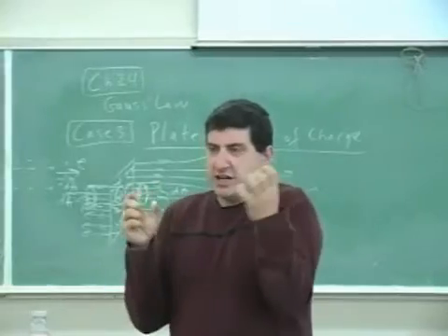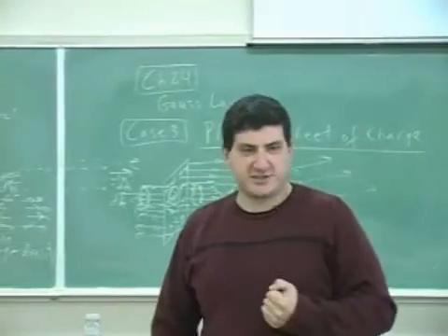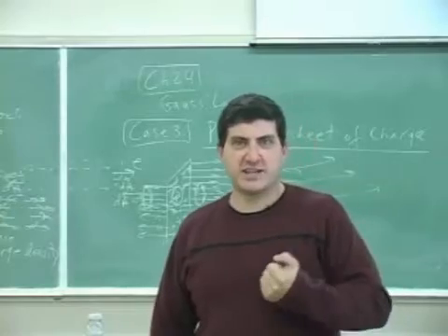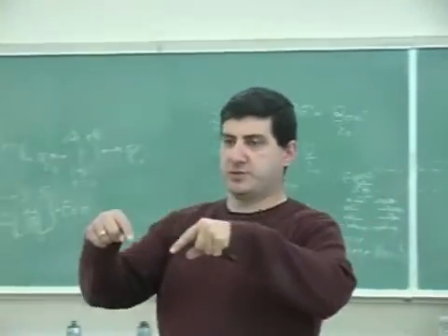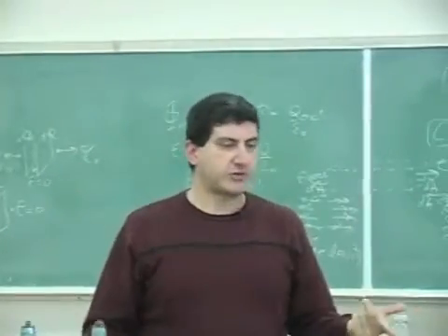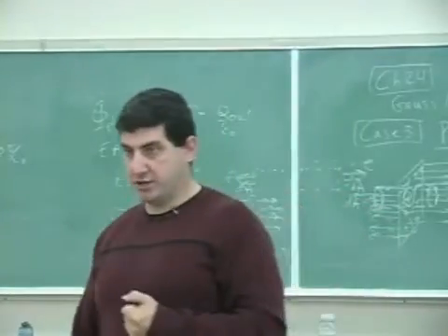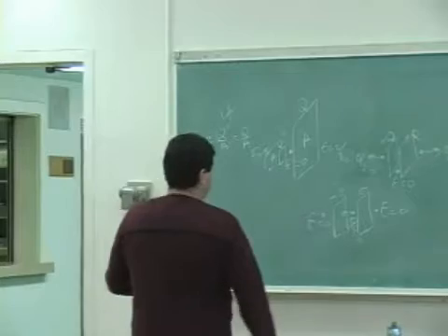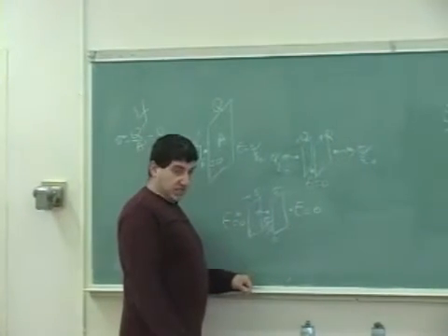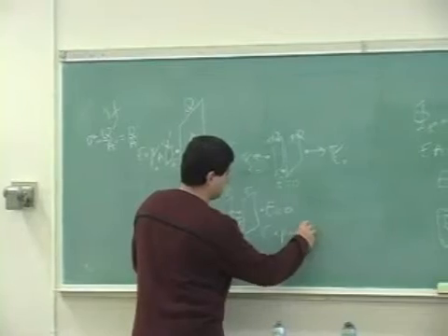So having two oppositely charged plates traps the electric field lines inside, giving a concentrated electric field — that's known as a capacitor. You take two plates, put a voltage difference between them, with negative and positive charges, and trap electric field lines and electric energy. We'll learn about capacitors in chapter 26.